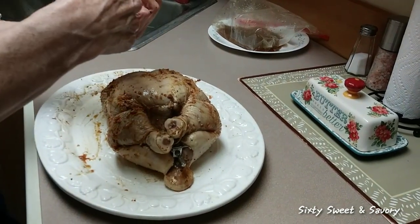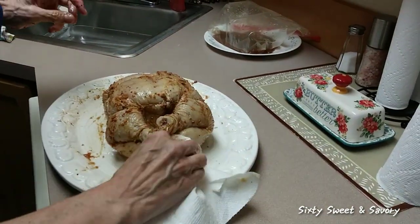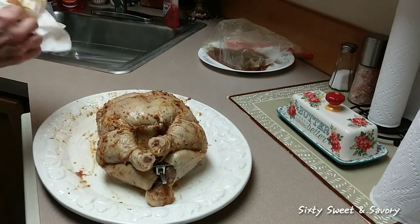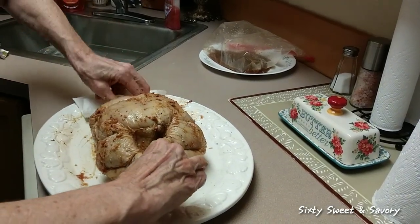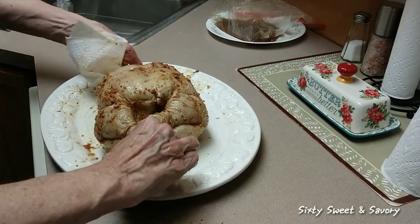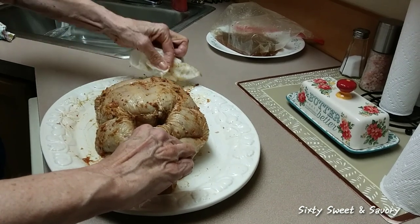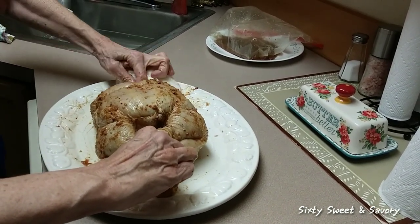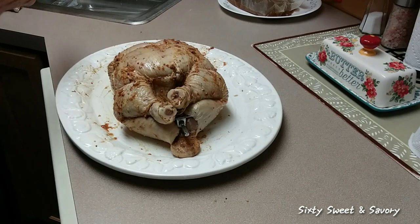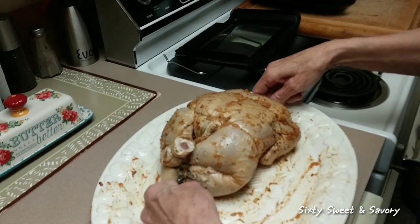I'm going to wash my hands. First I'm just going to take a paper towel and wipe the ends off that go into the slots in the machine, so that when I come back they're already wiped off and ready to be popped in. You don't want to jam any spices or anything up into the rotisserie part. Okay, I'm going to wash my hands and I'll be right back.